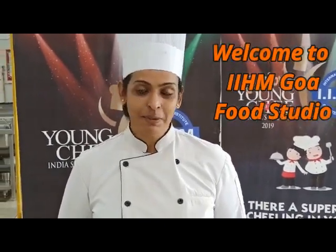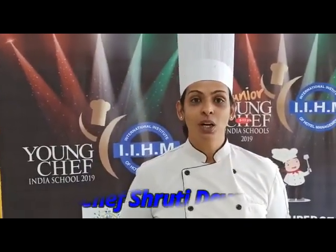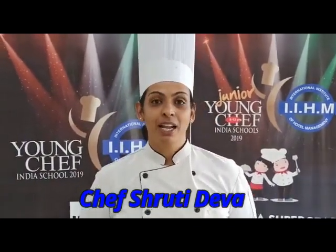Hi, good morning everyone, welcome to another episode of I Action Food Studio. Today I'm Shruti Deva, and I'm going to show you a lovely yummy favorite of everyone — chocolate fudge brownie with salted caramel on top. So let's go ahead and look at the ingredients for today.